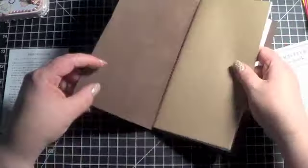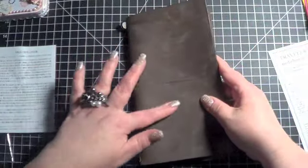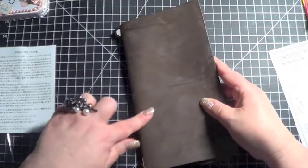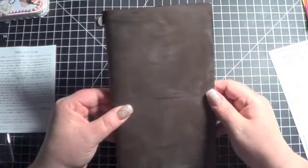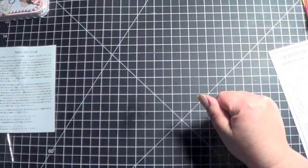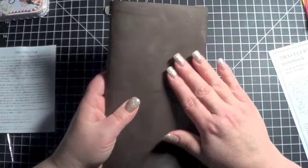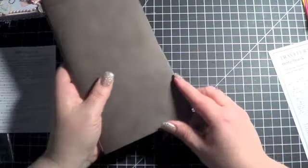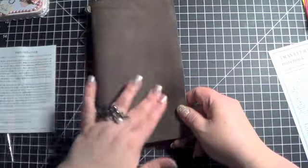Okay, so there are the basics of the Midori Traveler's Notebook. I will be back with an update in a week or two and let you know what I've figured out with the filmy residue that's on here, and whether the smell changes on the leather. Right now it's not horrible, but it's not the same yummy smell that, say, my Malden Filofax had. It definitely smells like leather, but it's like it's been treated a little bit, so hopefully that smell improves.